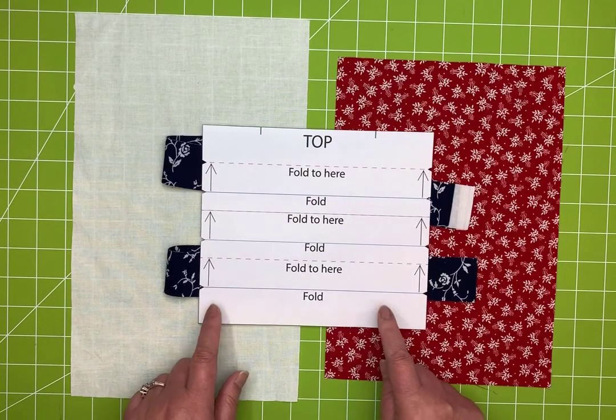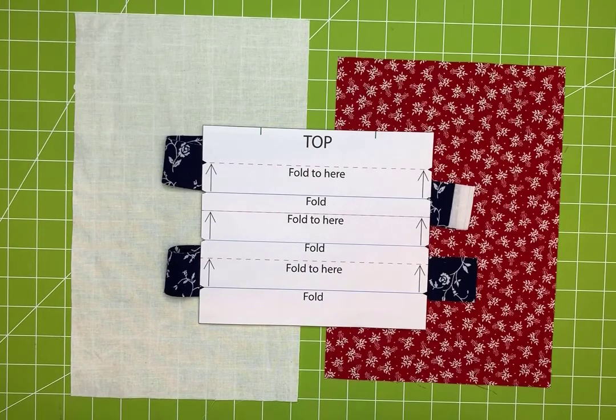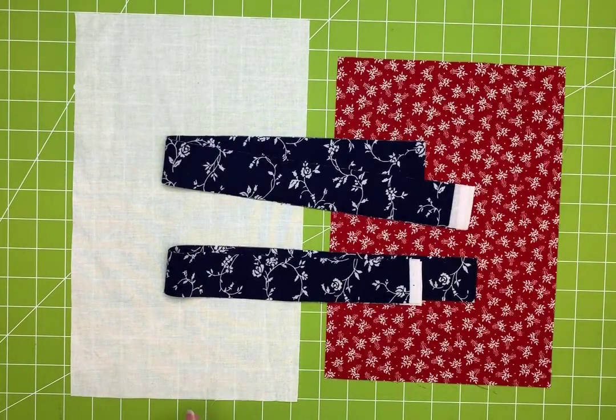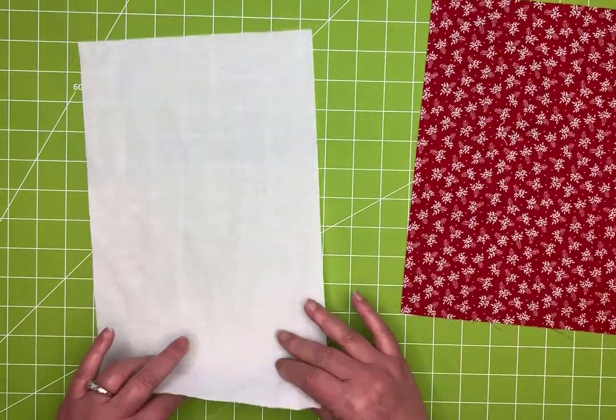Here's the template — I'll give you a link to that on the Facebook page, or it will be in the description section if you're seeing this on YouTube. The first thing you're going to do is work with your lining piece.